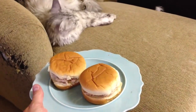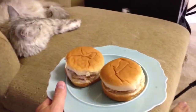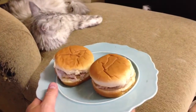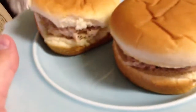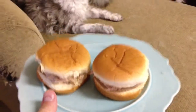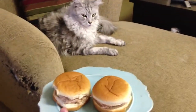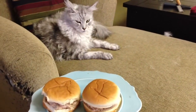Hey y'all, iRickSky here. Now to look at this, you may think you're looking at two hamburgers or maybe two barbecue sandwiches. But upon closer inspection, you can see that it's not either. And I'd like to call this the deceptive tuna sandwich recipe of perfection.